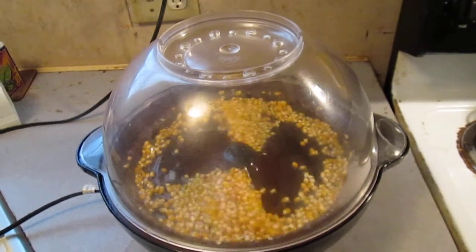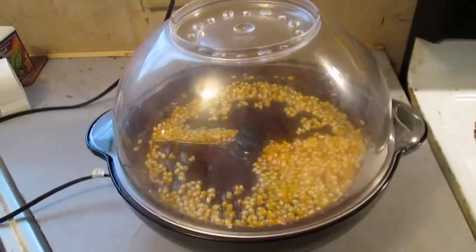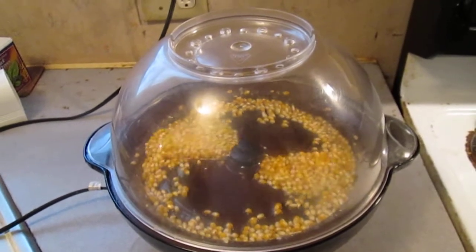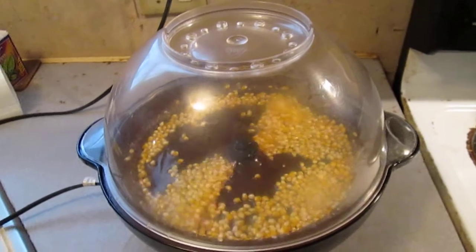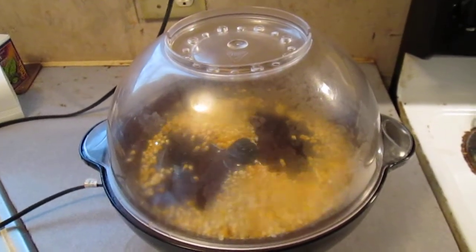So we measured a measuring cup, then leveled off one cup of store-bought popcorn with a knife and wrote down the weight. Then we did the same for ours, wrote down the weight, and subtracted out the cup. We found that we were within 90% of our weight compared to the store-bought weight.